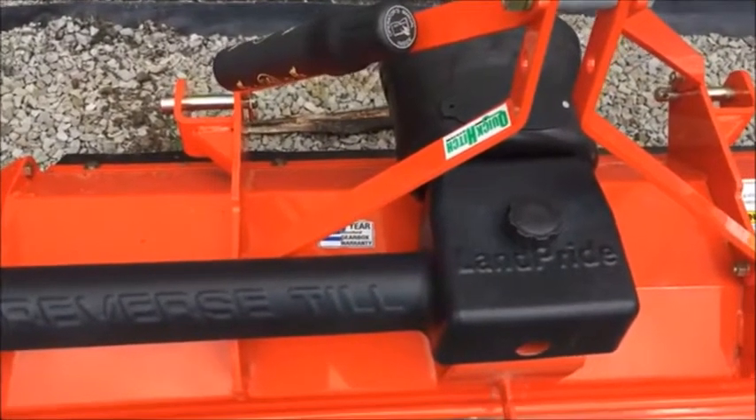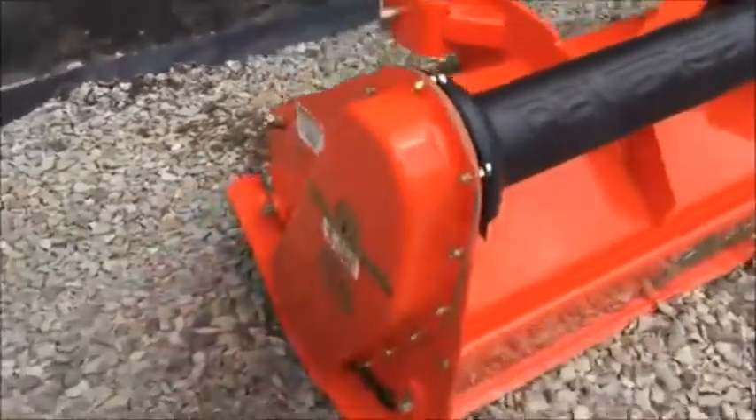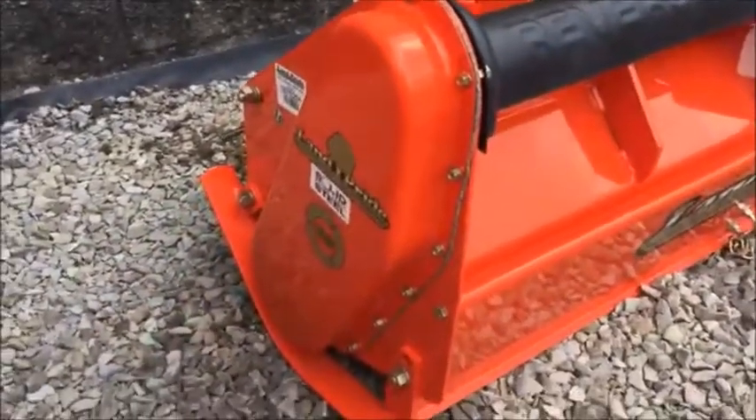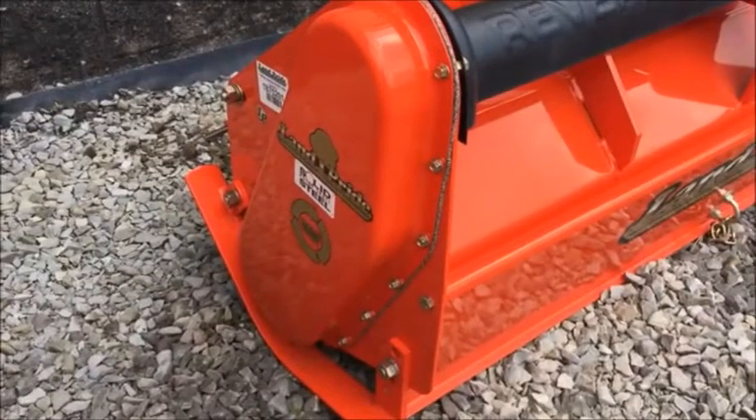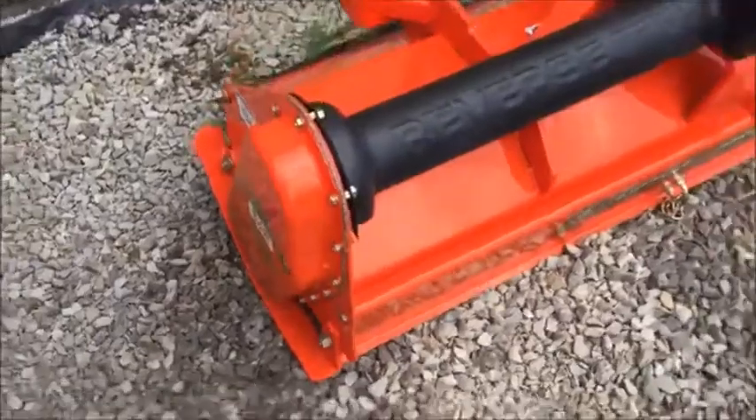This does have a two year gearbox warranty on it. All these models have a 10 year warranty on the chain drive on the side of the tiller — sorry for the background noise, got to love the interstate — that is for your gearbox on the side. It is a really nice setup.